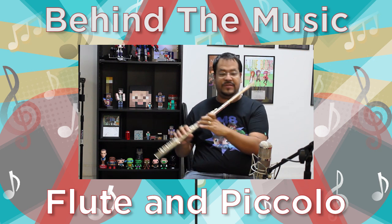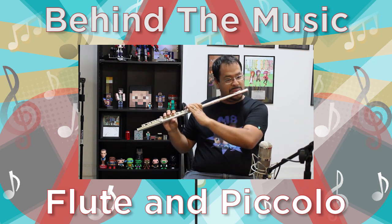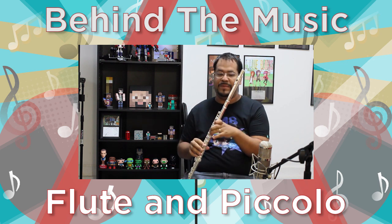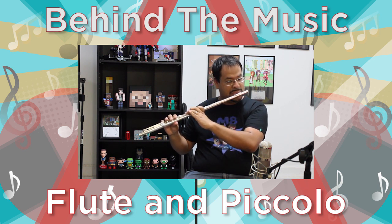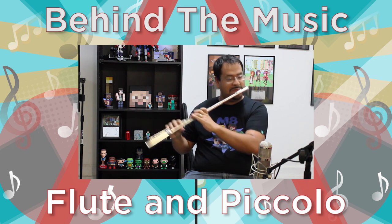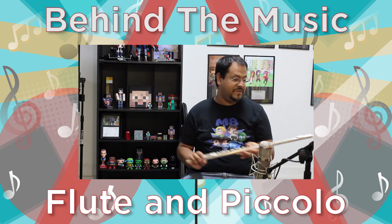Very, very pretty sound. You can go very low — a low B — or very, very high. So on and so forth. This is the flute.